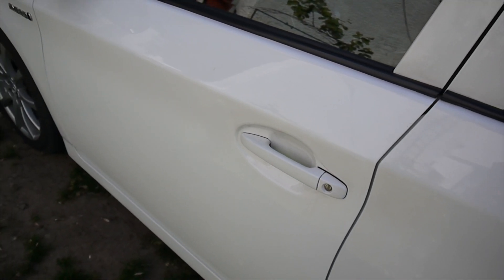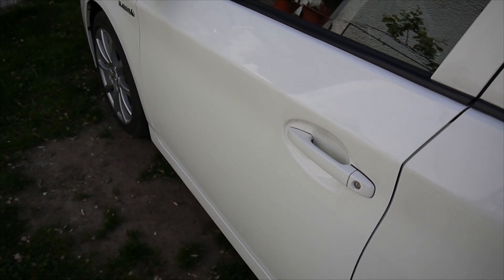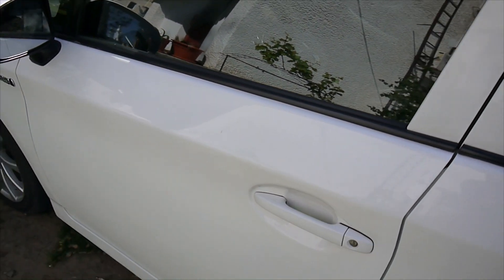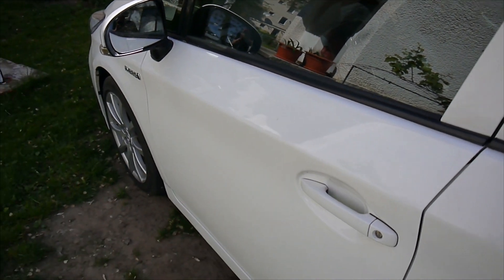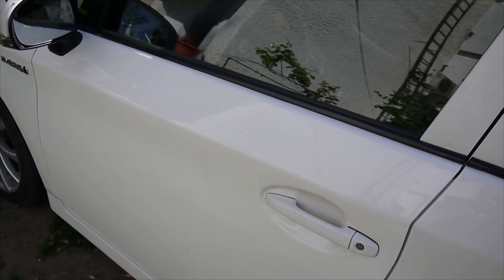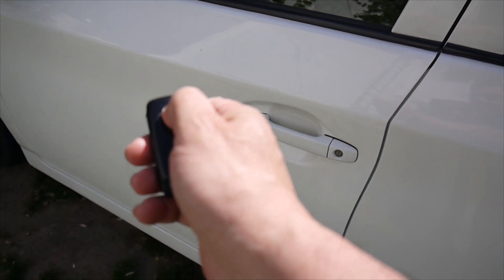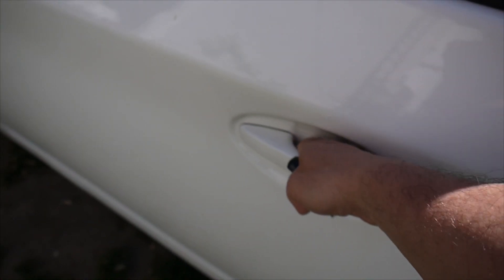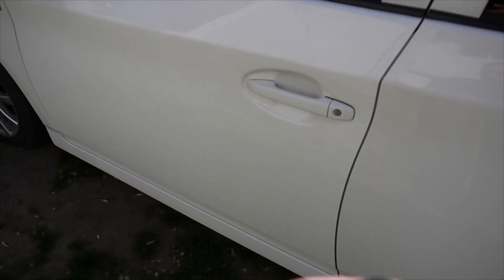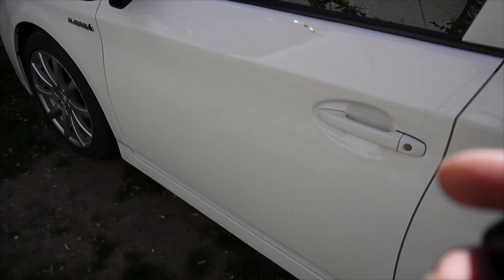Hello again. Today I have to fix a classic mistake — one of the doors was left half open for the night, so the roof light has been on all night long. The next day, trying to open the car, nothing happens, everything is stuck. The 12-volt auxiliary battery is dead.